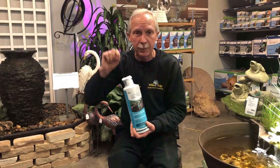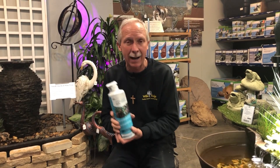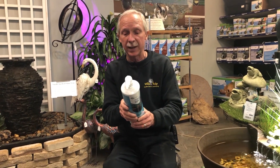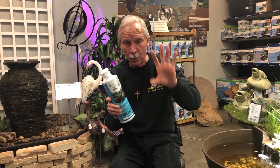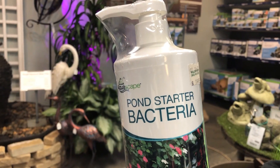One pump — just like all the other dosing systems from Aquascape — one pump treats a hundred gallons. All you need to know is how many gallons of water you have in your pond. Divide that by a hundred and that's how many times you pump the bottle in. You're going to be using this weekly for two weeks, pumping however many pumps it calls for each week.